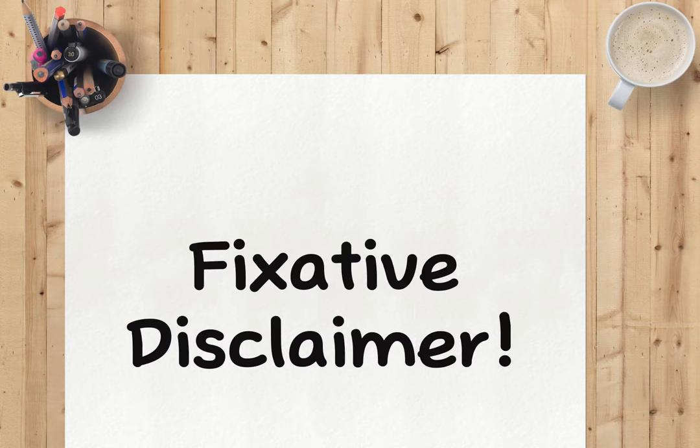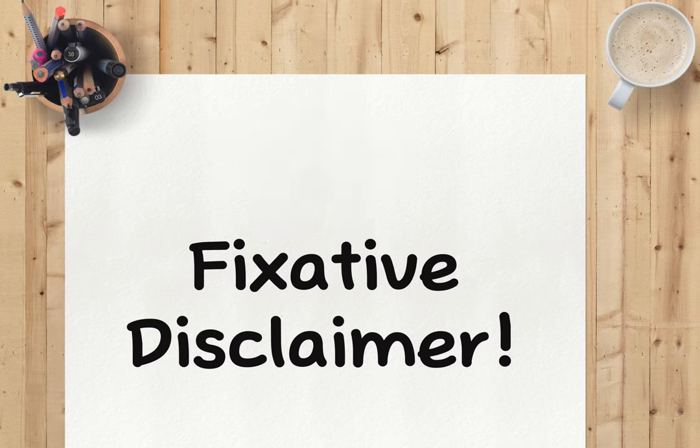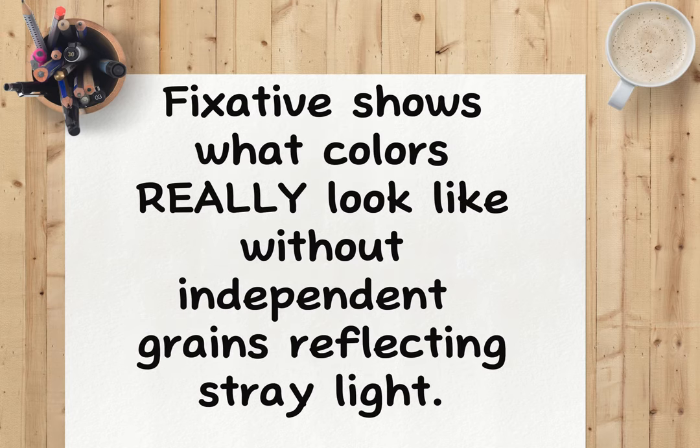Before we dive in, there's a fixative disclaimer. With any fixative, some of the sheen of your original art will disappear after spraying. Also, your darker tones will naturally have a deeper color after they are sprayed, but the colors are not actually altered. Instead, the fixative shows what the colors look like without small independent grains reflecting stray light. With practice, you can plan ahead for these changes in your art.